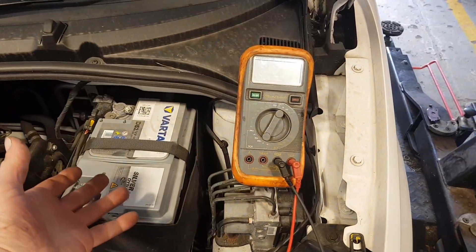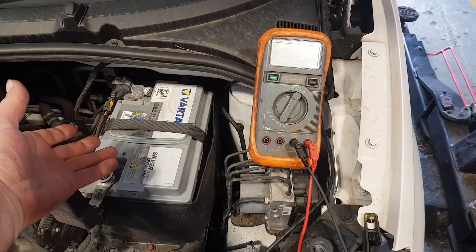Welcome back to the channel. Today it's a little bit different — I'm going to talk about the Topdon BT100 battery tester and why every technician and DIY mechanic should have one.